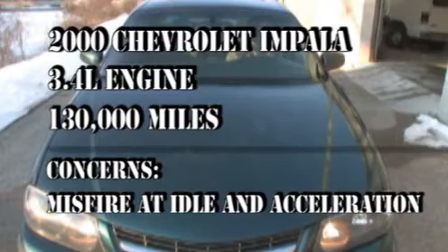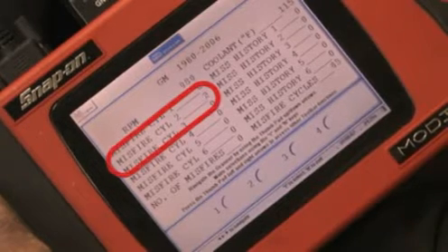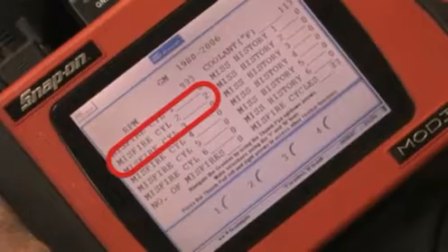The diagnosis started by connecting a scan tool and observing the misfire counts. Cylinder number two shows a couple of misfires. Unfortunately, it doesn't always work out this easy.